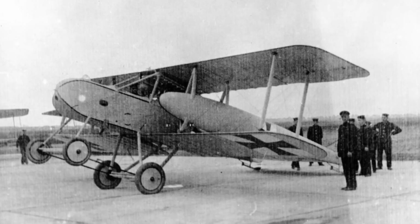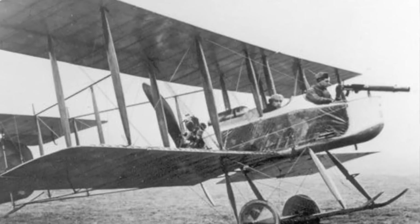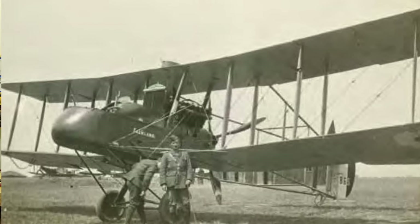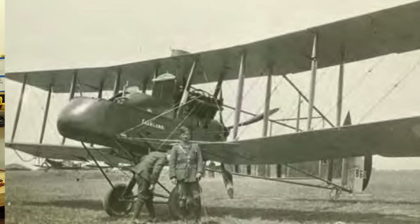The pusher configuration was actually used on what most people consider to be the first aircraft to achieve powered controlled flight, the Wright Flyer. It was also commonly used early on in aviation's infancy to provide a clear view from the front of an aircraft for observation of the ground, taking pictures, and of course for mounting a machine gun to take down other aircraft during World War I. The braced pusher design offered a robust, lightweight structure as a major advantage over other aircraft early in the war.